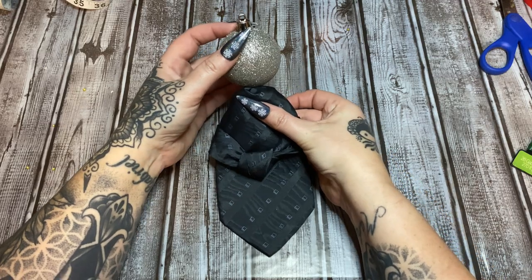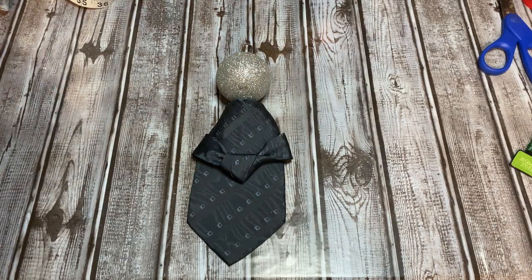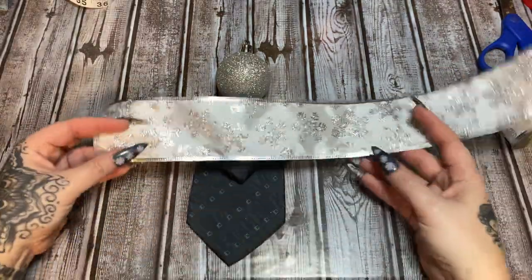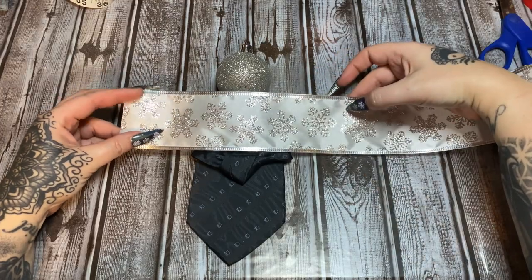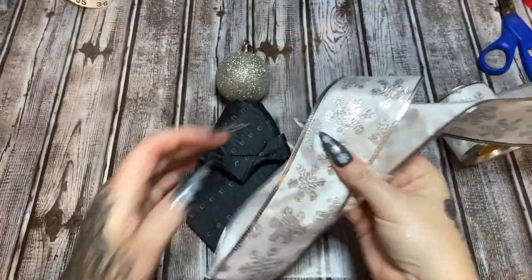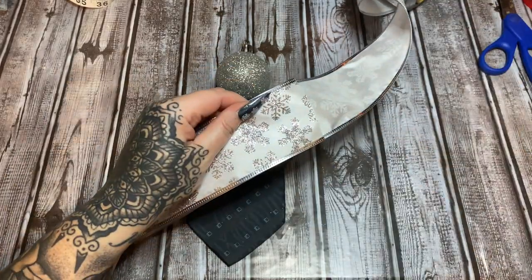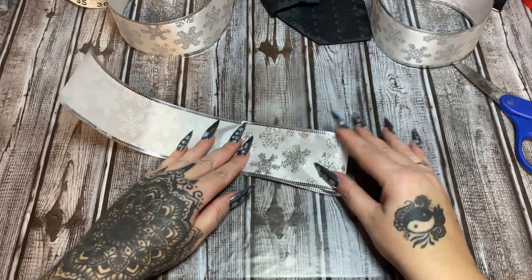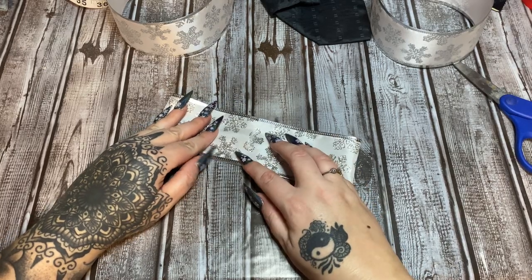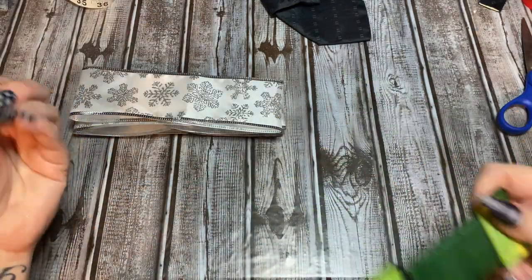Now let's make the wings using some silver sparkly ribbon to match the silver head. Measure out about how wide you want the wings, fold the ribbon in half, and cut it. Cut three of these pieces, then bend each one into a loop and glue the ends together to make loops. Do this for all three pieces.